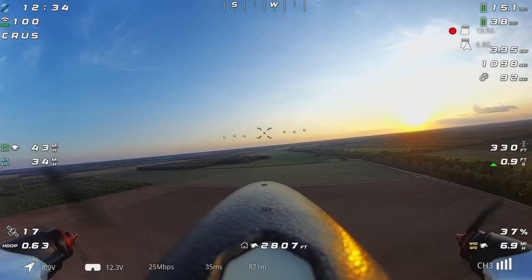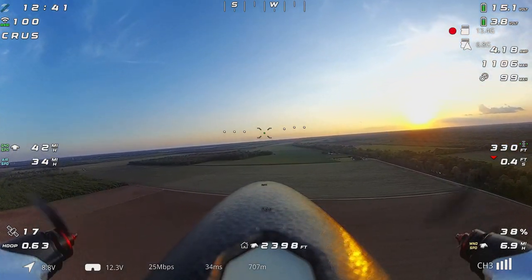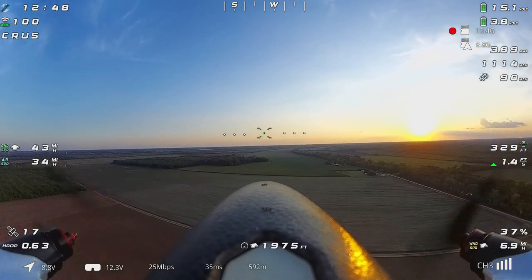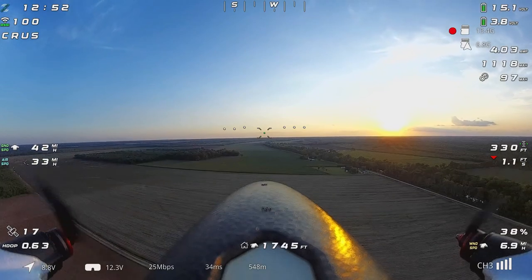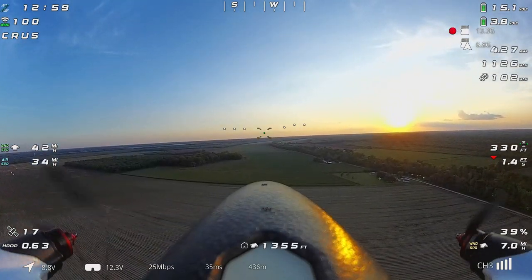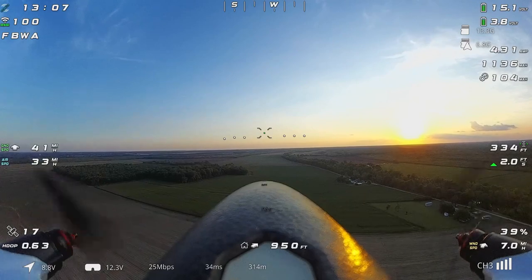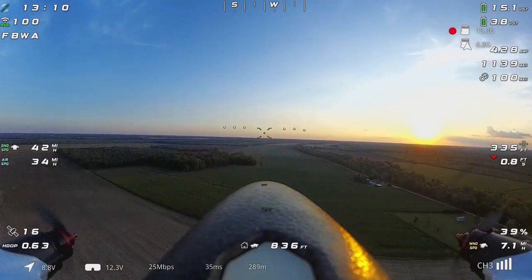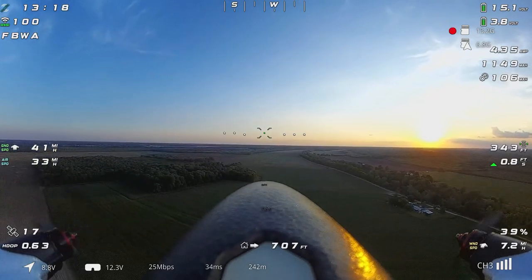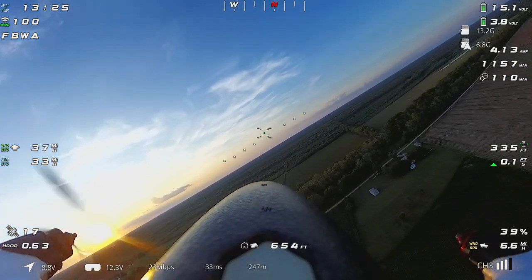That slow hunting only happens in navigation modes - it'll do it while flying a mission, in return to home, or in cruise mode - anything trying to hold a heading will wander a bit. So I believe that still needs a little more work and improvement. But if I switch back to fly-by-wire without touching the sticks, it immediately stops hunting left and right and just calms right down - so that is something to do with the navigation.